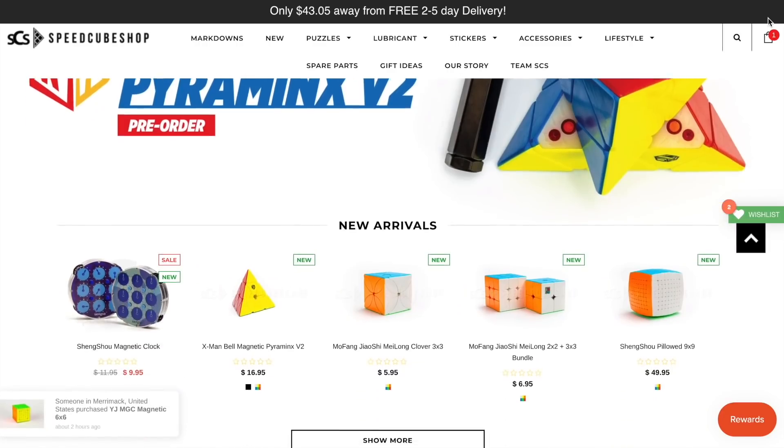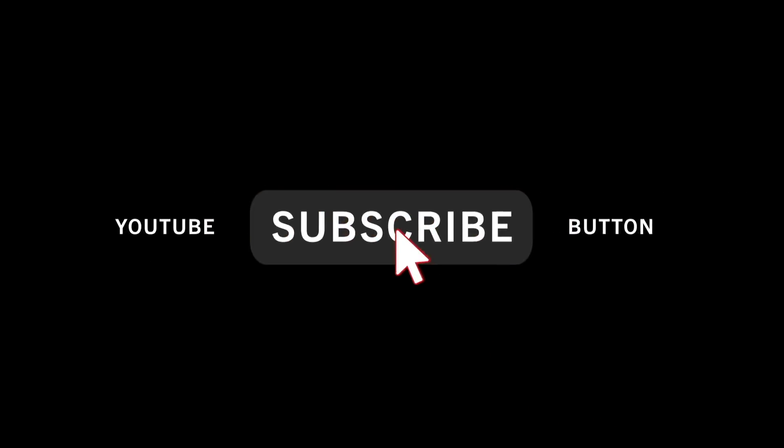Every single month on this YouTube channel, we do a $100 gift card giveaway to speakershop.com. How do you enter? All you have to do is subscribe to this YouTube channel, and just like that, you're entered. At the end of the month, I will choose a random subscriber to win the $100. If you don't want to wait and want to buy some cubes right now, use my discount code ENCODED for 5% off every speakershop order.